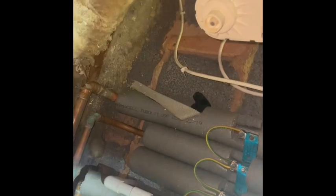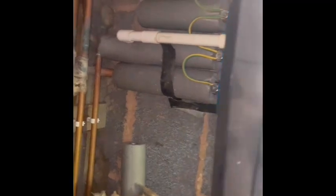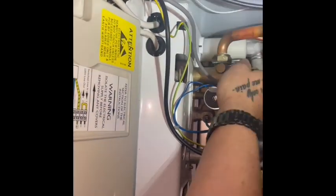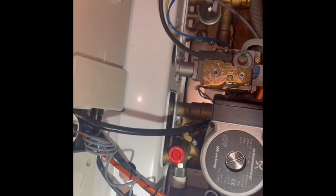Our flow pipe is red hot. Our return pipe is tepid. The diverter valve appears to be working okay, although the plate is warming up.